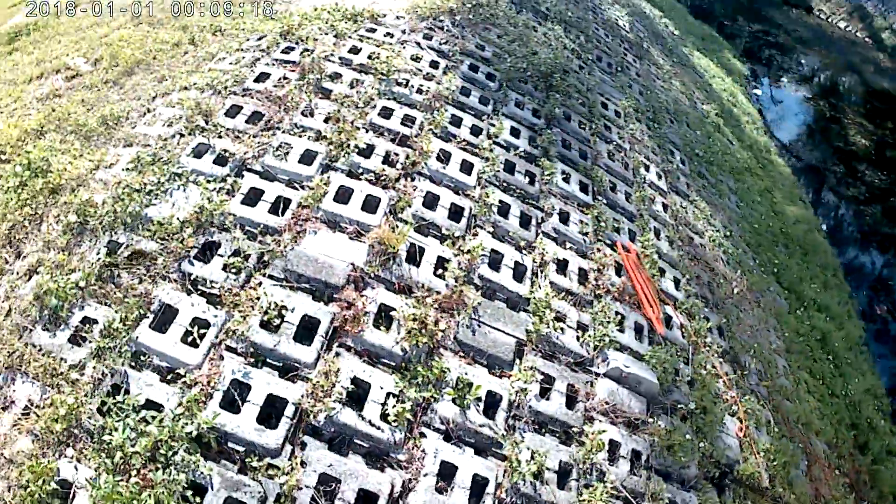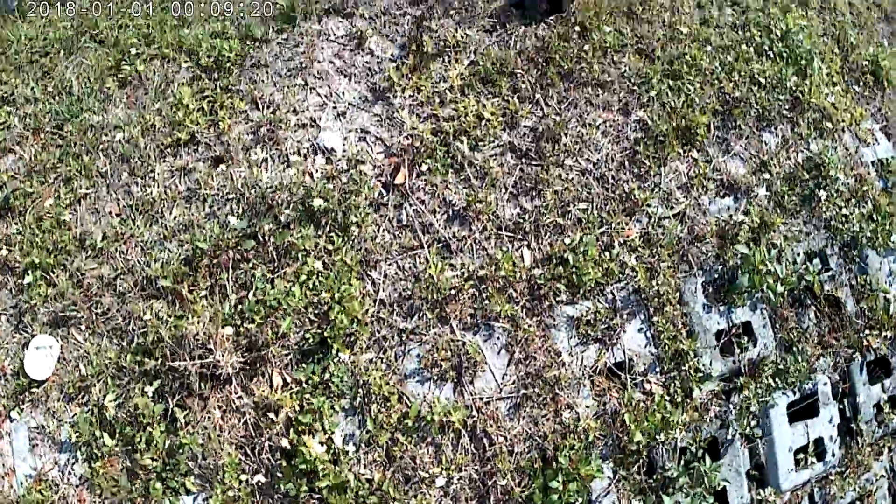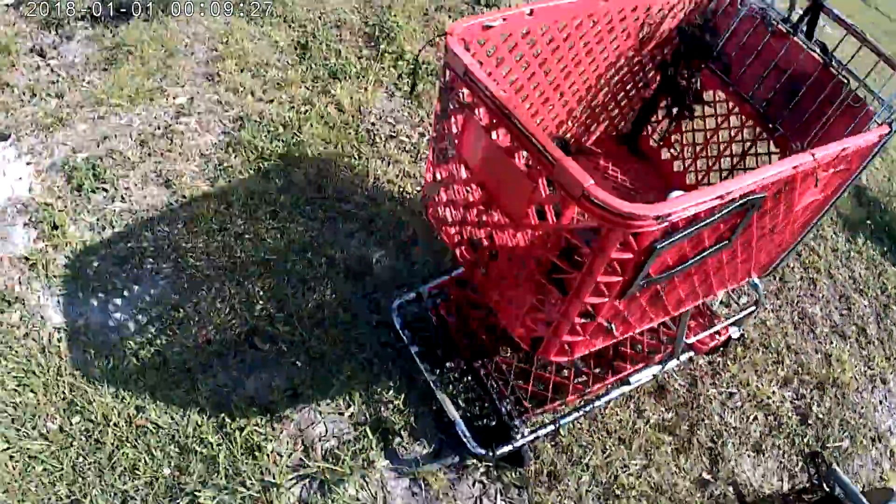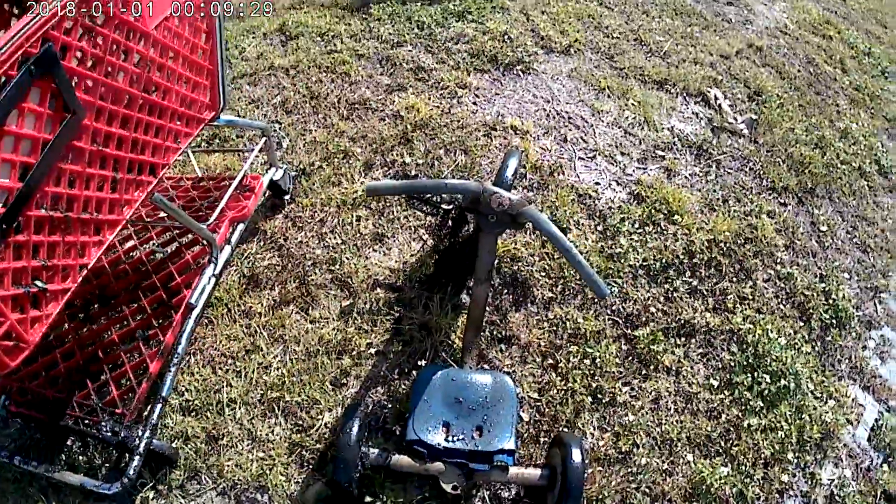Well, I'm calling it quits for today. Whew. Got that trike.